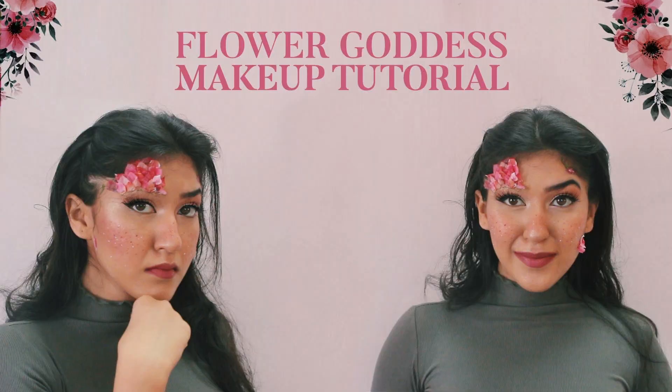Hey everyone, my name is Varsha and in this video I'm going to show you how to create this beautiful flower goddess look. Honestly, this is like a brainchild of mine and it's pretty fun to see how well it came out. It took me longer than expected, but I am very happy with the way it looks. If you want to see how I created this beautiful look, continue watching. For the first time I'm actually using a professional camera, so let's just see how this goes.